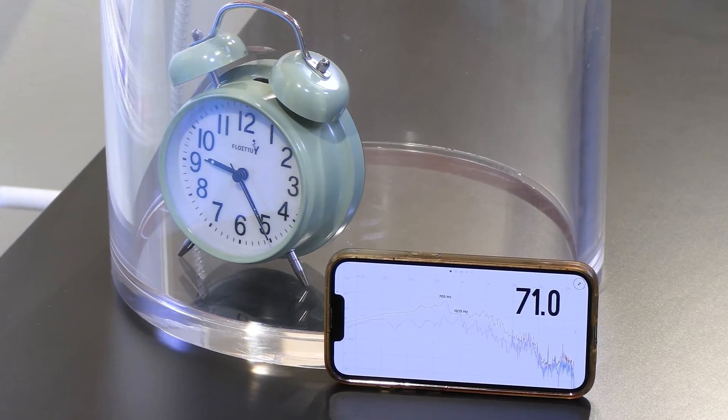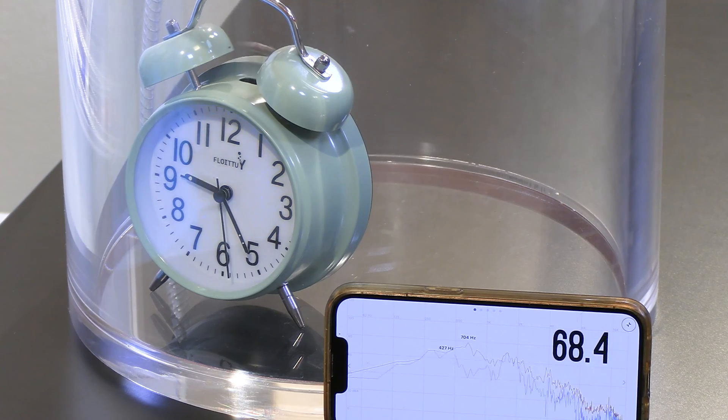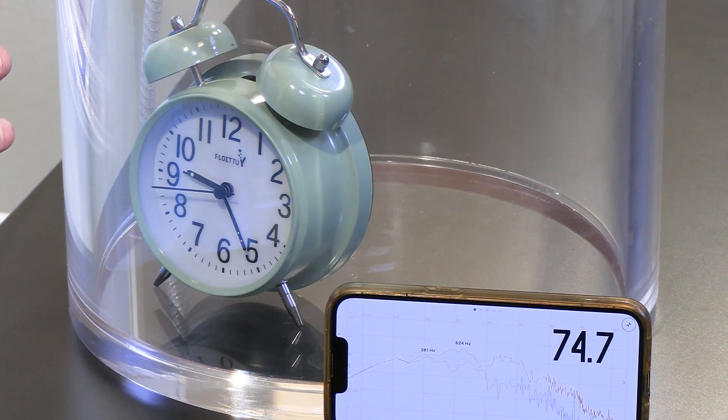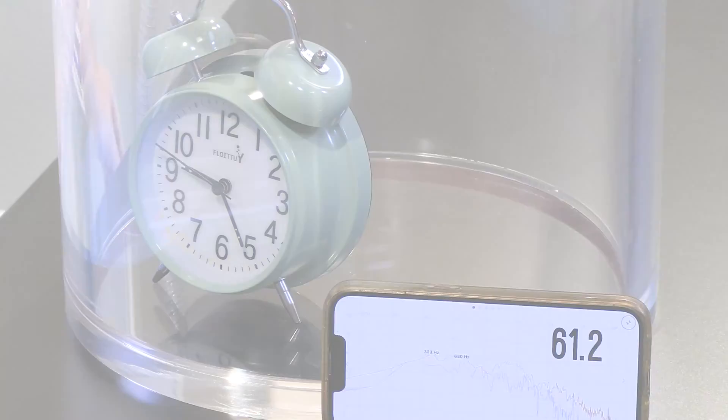We're already approaching half of an atmosphere. Here we are at half of atmospheric pressure — about 65, 66 decibels. Notice that even here, just a little bit beyond half atmospheric pressure, I can see it's doing its thing, but I can't hear it very much.